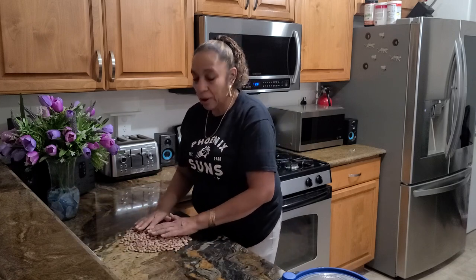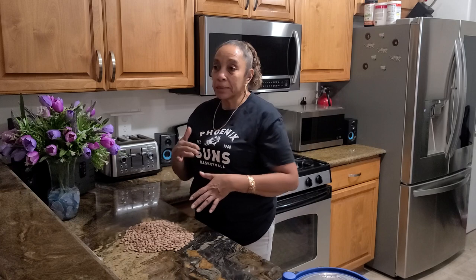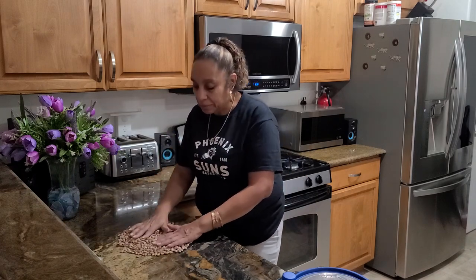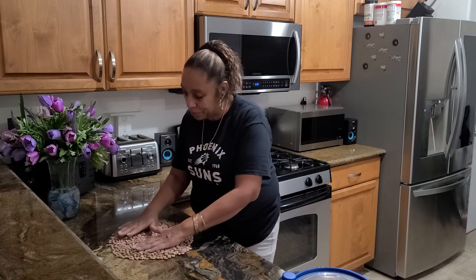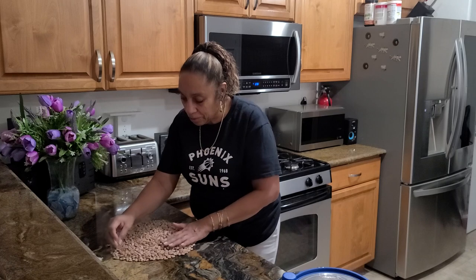Tomorrow I'm going to take my ham bone, cut the ham off it, and throw it in the pot. These beans are going to be nice and fluffy because they'll be ready — and I'm going to throw them in the pot.